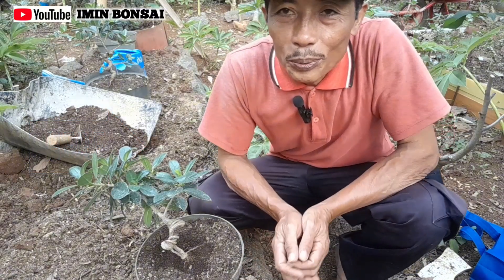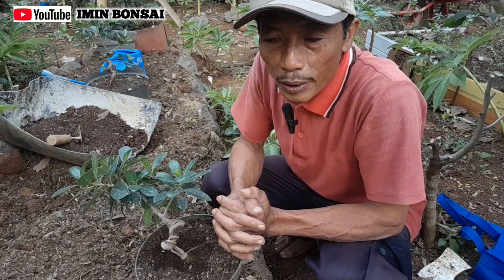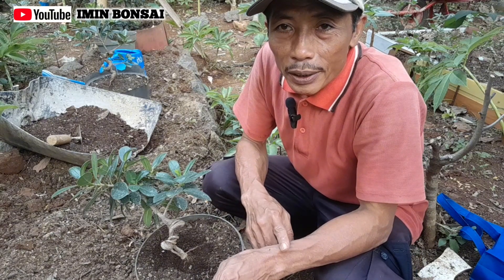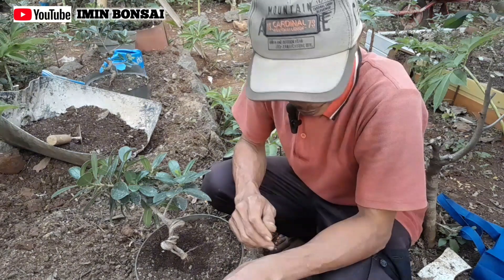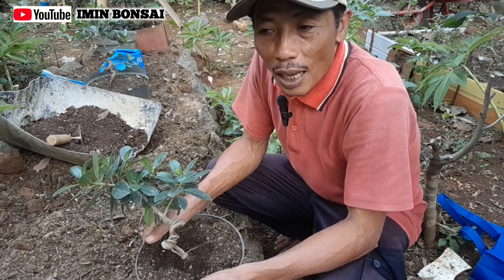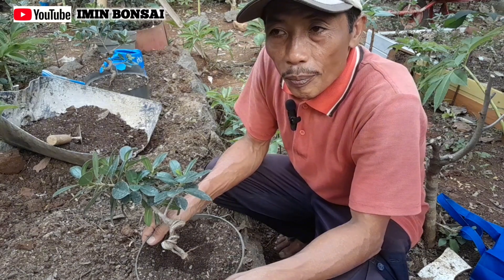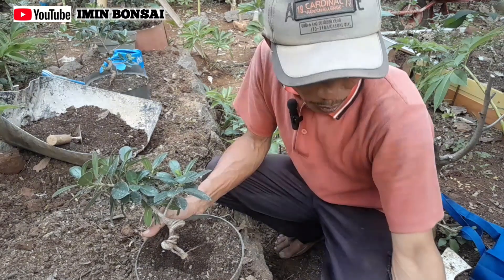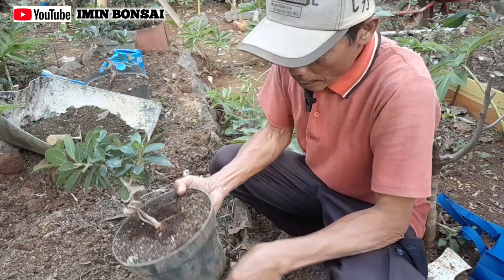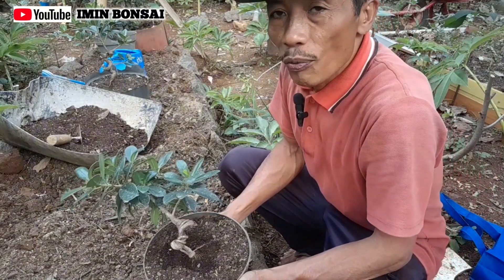Assalamualaikum warahmatullahi wabarakatuh. Para sahabat, teman-teman, penggemar dan pecinta bonsai dimanapun berada, selamat berjumpa kembali dengan saya Imin Bonsai. Semoga sahabat-sahabat masih semangat dalam menjalankan aktivitas, diberikan kelancaran, kesehatan, juga kesuksesan.